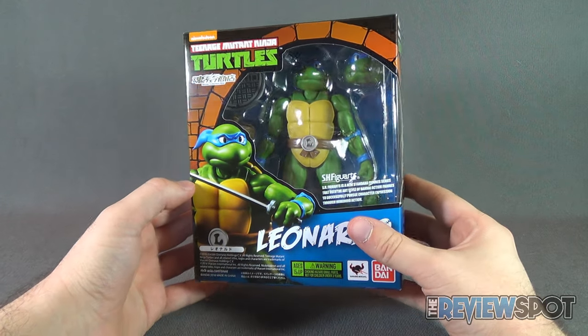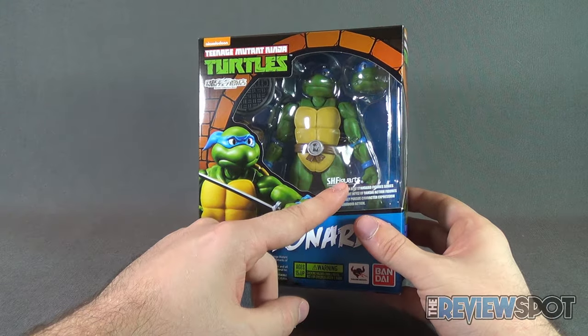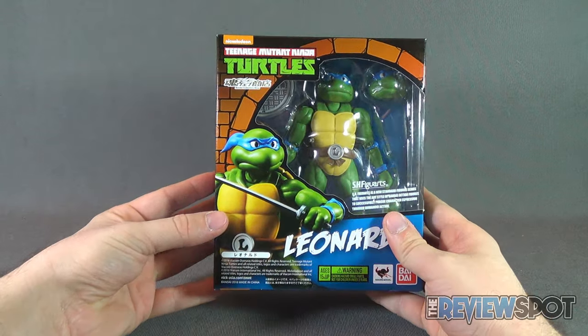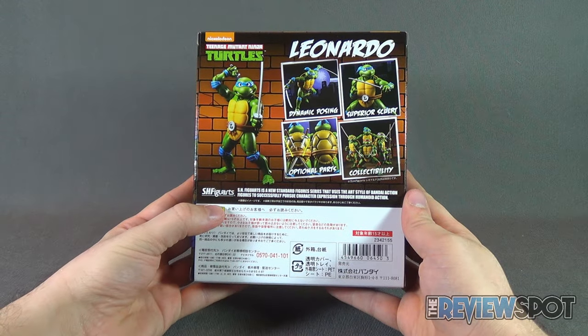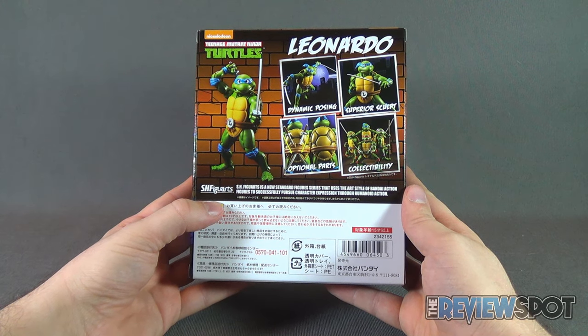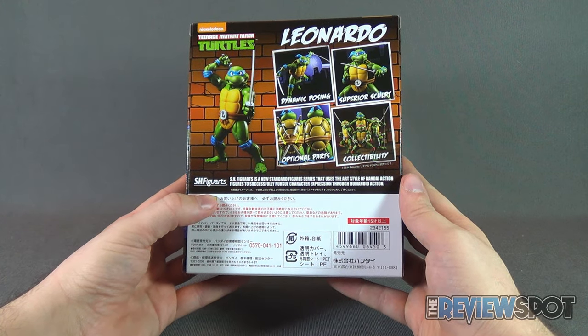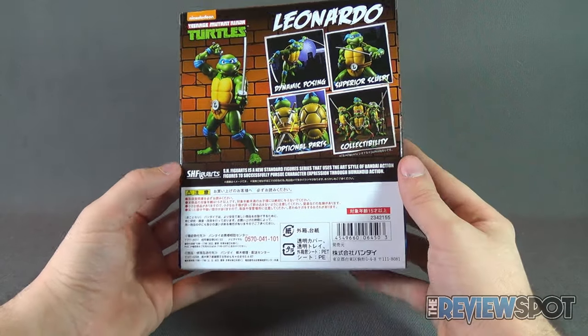Leonardo comes with a sewer manhole cover standee, katana blades, and even an interchangeable head. On the back of the box, you can see that you can put them in dynamic posing, superior sculpt, optional parts, and of course the collectability, as you still have Michelangelo and Raphael on their way.